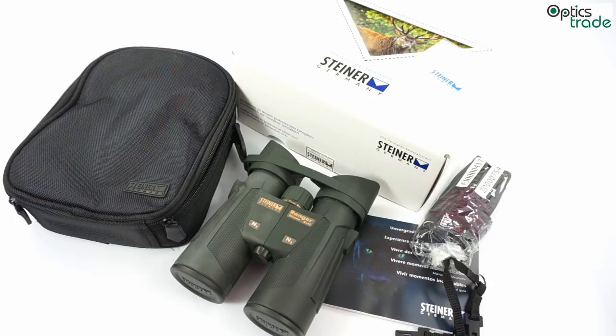Welcome to this short video review about the Steiner Ranger Extreme 8x42 binoculars. These binoculars were introduced in 2013 and replaced the formerly known Ranger Pro series. Steiner is a very famous binoculars manufacturer from Germany, mainly known for their marine binoculars, but they also have a lot of followers in the field of hunting binoculars like this one.